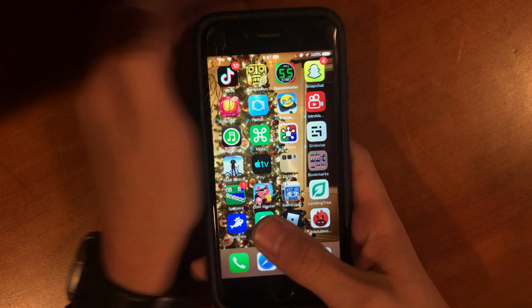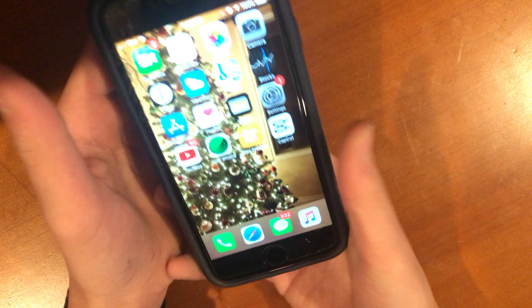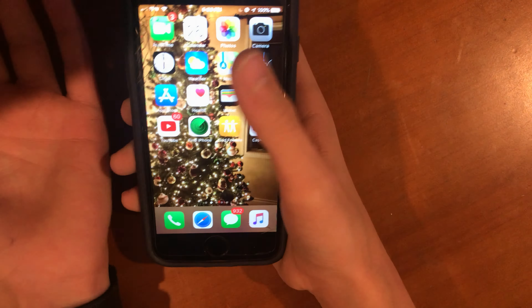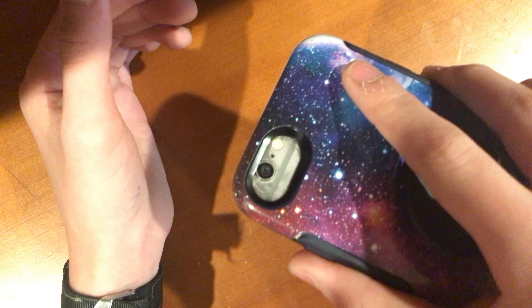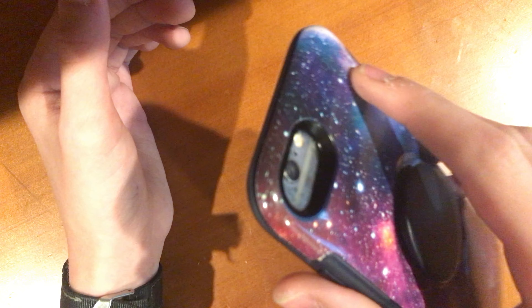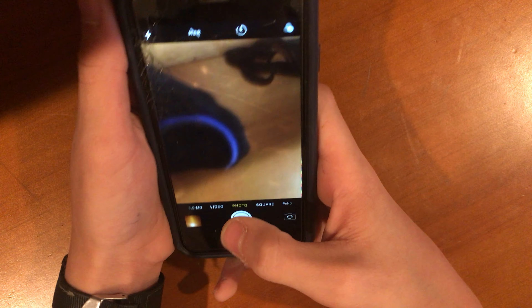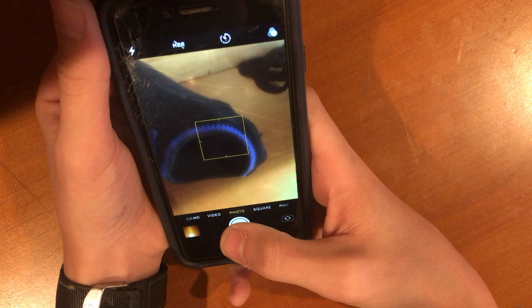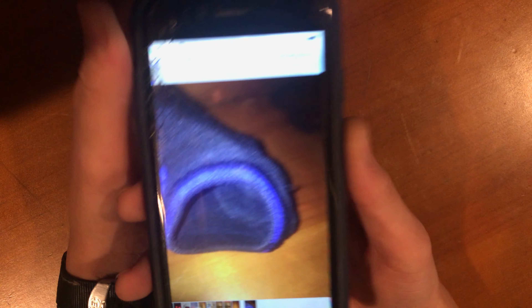I want to go over the hardware first. I don't have a case on it right now — I didn't want to take it out because it was all dirty, so I'm not gonna take it out in this video. The back is a silver phone, as you can see — silver. The camera works, I'm not gonna lie it's not great, it's bad, but it gets you your picture.